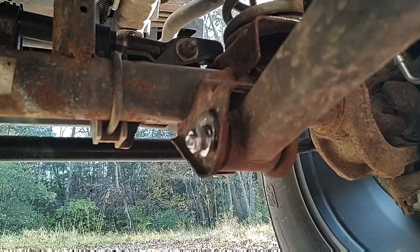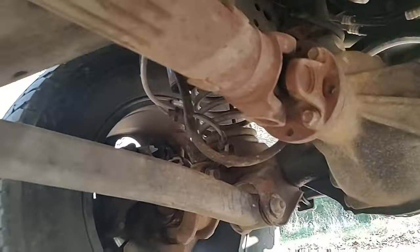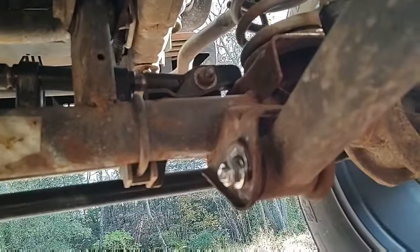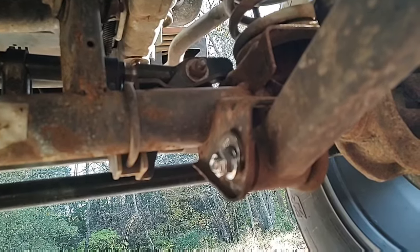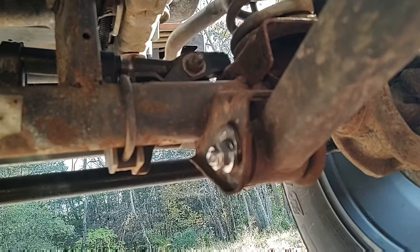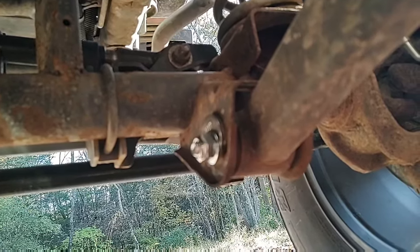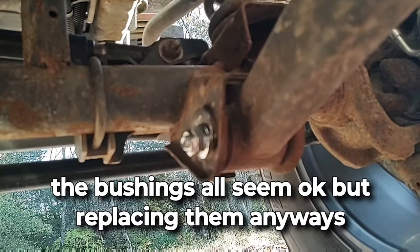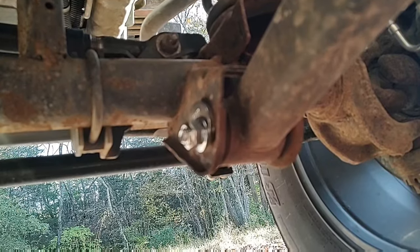I'm going to get this put back together and show you once it's done — all fixed and torqued to spec. I'm going to go ahead and check the other ones too, the lowers and the uppers. Those bolts come in sets of two, so I've got a spare and the one I took off as an emergency-use backup. You want to make sure that your bolts are all tight and that they are not stripped.